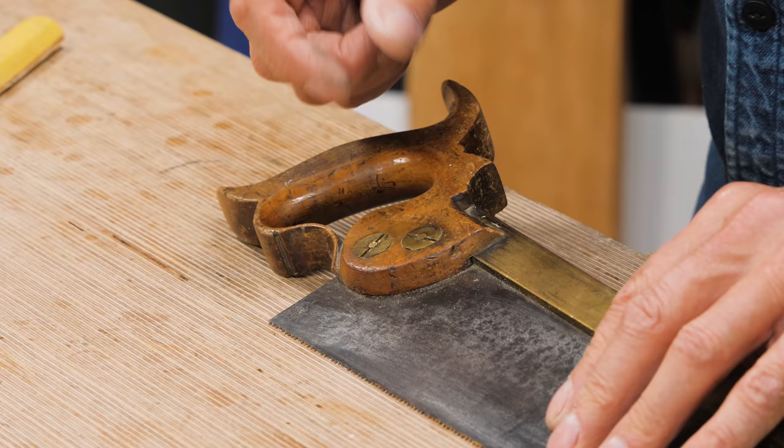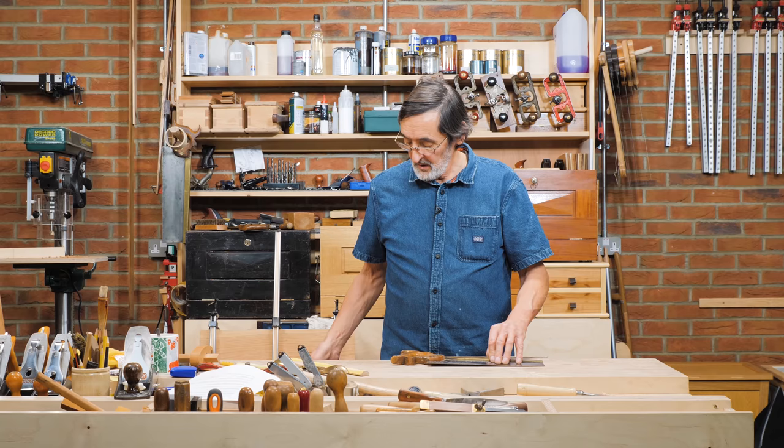If you've bought an old vintage saw, sometimes they've got split nuts on them and they can be hard to tighten. You don't want to use a regular screwdriver because you could damage them.